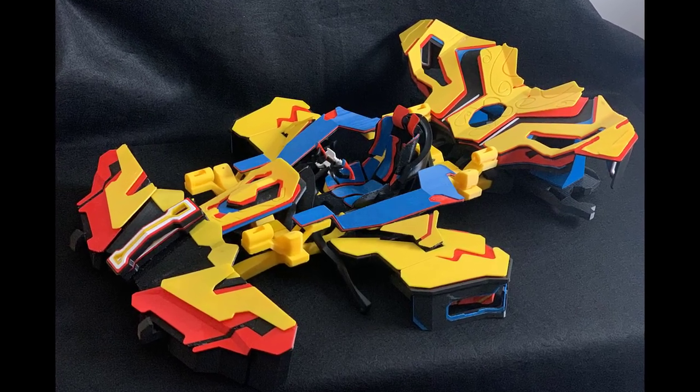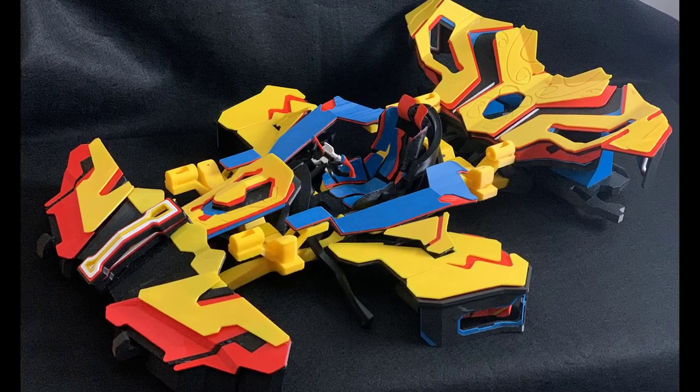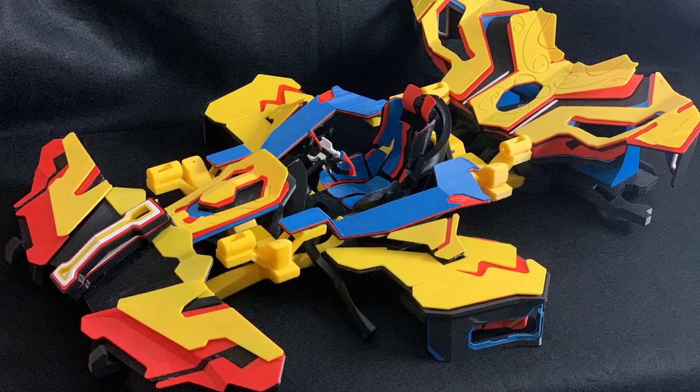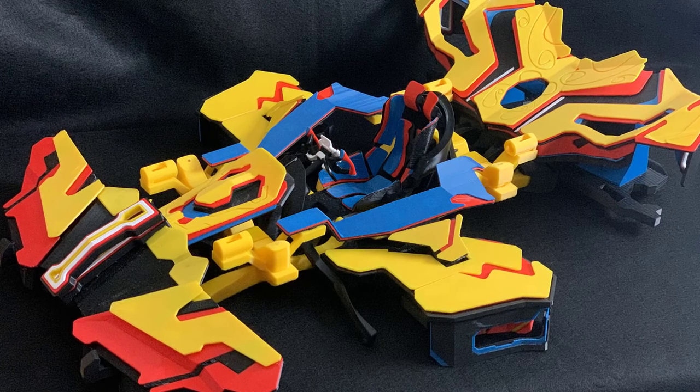The first video I'll be releasing is the assembly of the hubless wheel, and I'll go through more details about that design in that video. Thanks for watching, and catch you next time on Make It So 3D. See ya!